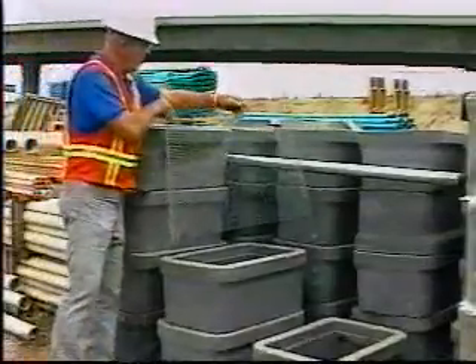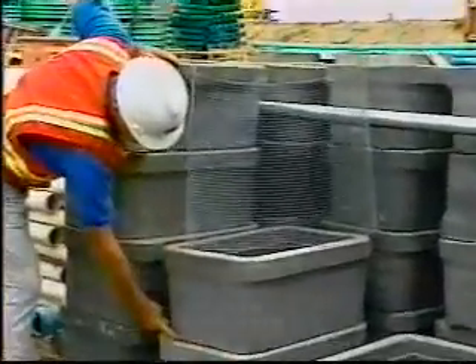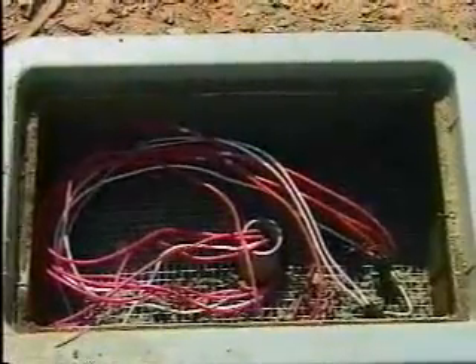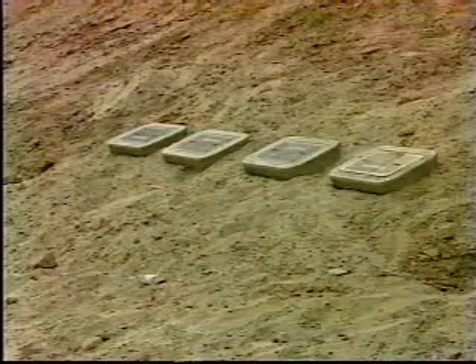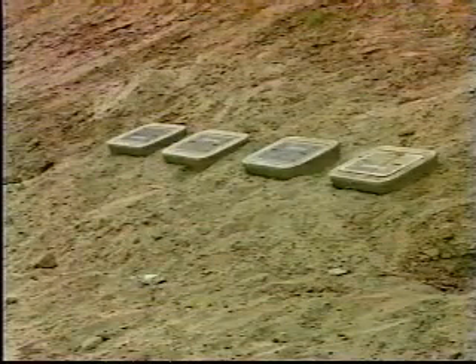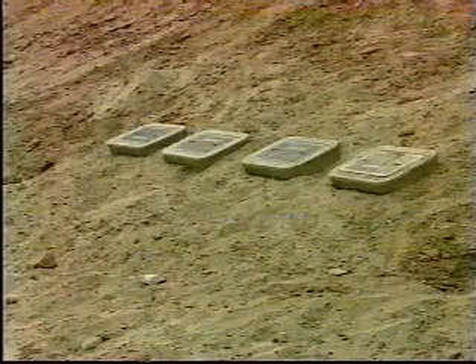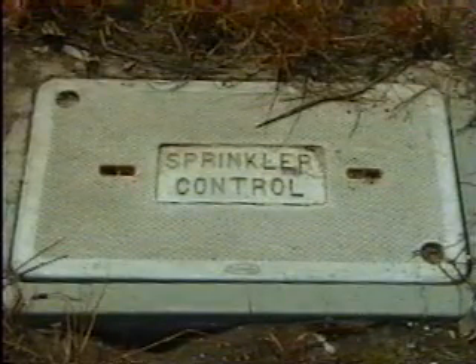Pull boxes are to be number five size or as shown on plans, set on half-inch mesh, 19-gauge, galvanized woven wire — commonly called hardware cloth — over six inches of one-half-inch to three-quarter-inch crushed rock. The hardware cloth is placed between the rock and the bottom of the pull box to prevent gophers from filling up the box with their diggings. In open ground, boxes are to be buried so their tops are two inches above surrounding grade. If the box is located in a paved area, the top is to be flush with finished grade. Box lids for low-voltage valve conductors must be permanently marked 'sprinkler controls.'